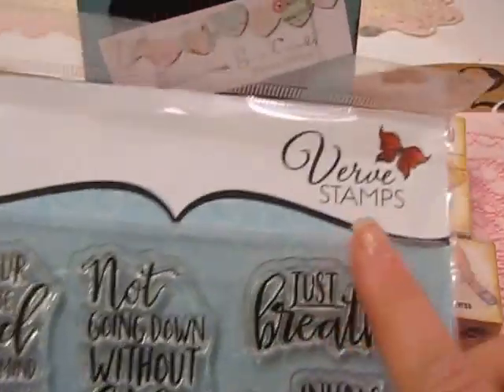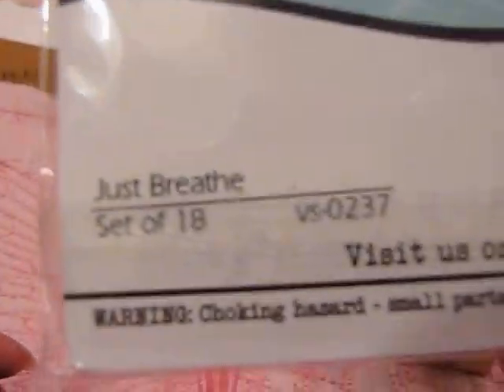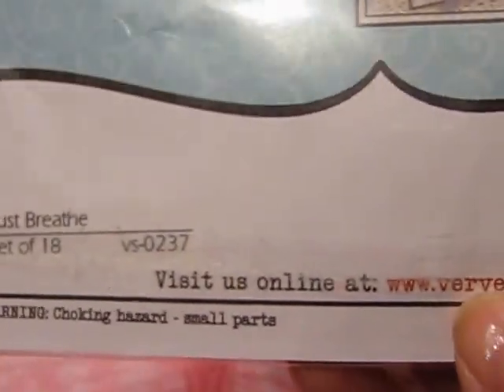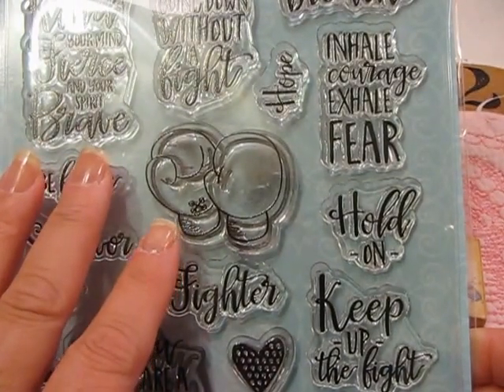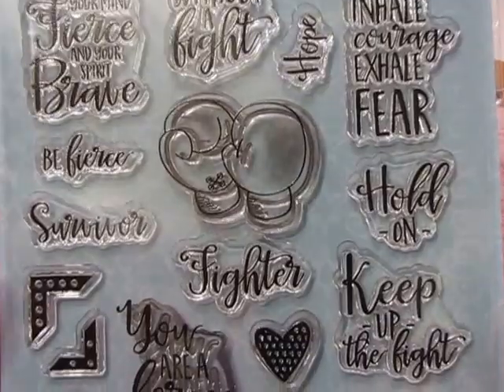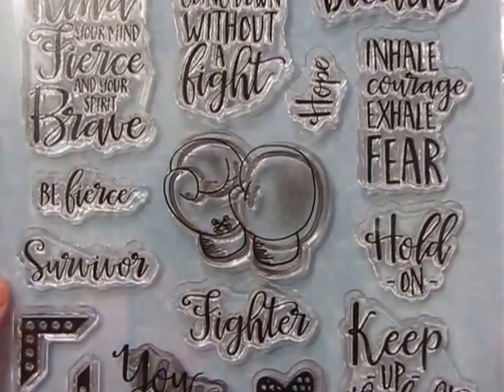I used a Verve stamp set — Julie Tillman is the owner and creator of Verve Stamps. This wonderful set is called 'Just Breathe,' it's a set of 18 stamps, item number 0237 on their website at vervestamps.com. What I especially appreciate is that Julie incorporates her faith into her stamps, and she has so many wonderful sets.